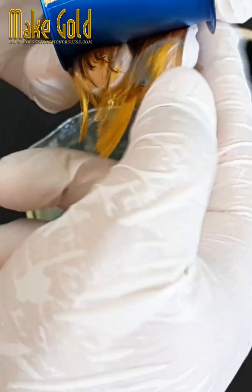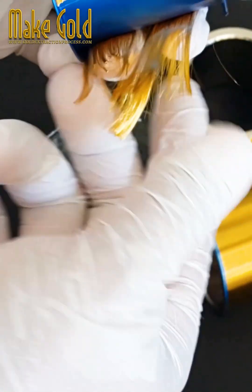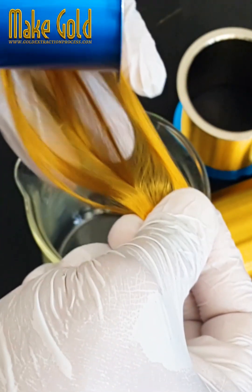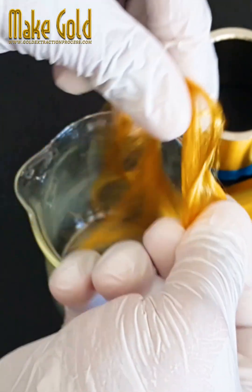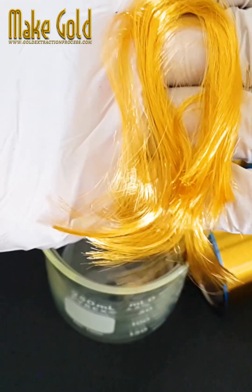Ball bonding and wedge bonding: Two common techniques used for bonding are ball bonding and wedge bonding. In ball bonding, a ball is formed at the end of the wire using heat and pressure, and then bonded to the chip. In wedge bonding, the wire is pressed against the bonding surface using ultrasonic or thermosonic energy.